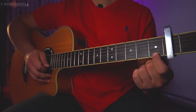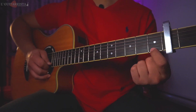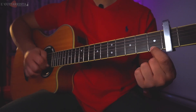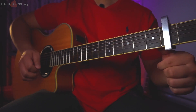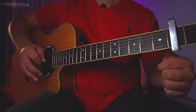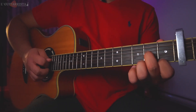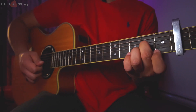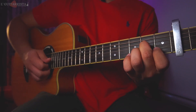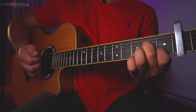Keep in mind that we are going to perform a pull-off on the first string from fret one to zero with the index finger. So from the initial position we play strings four, three, one with the pull-off, then we play the second string first fret, and finally the third string again.